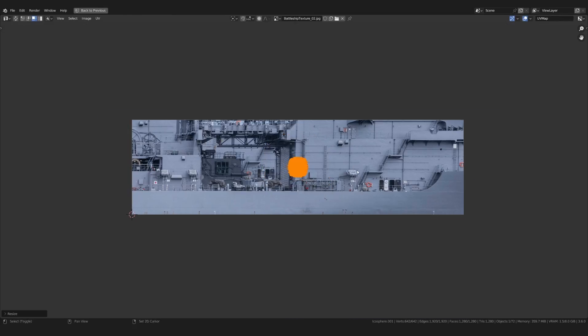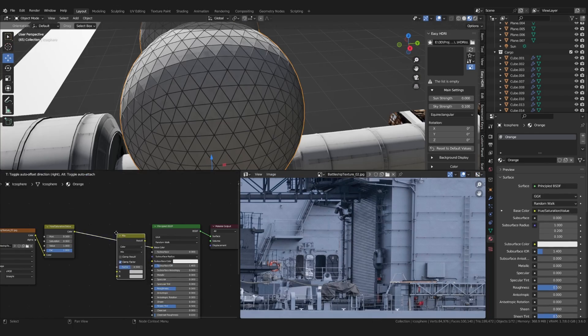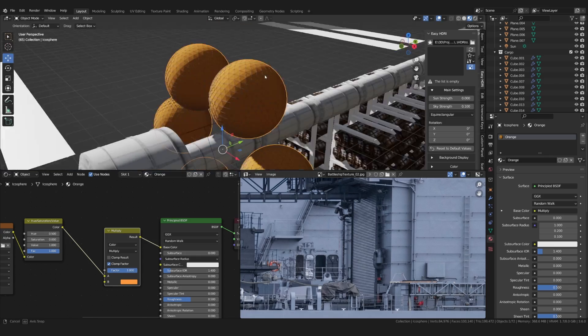For the spherical tanks, I made a duplicate of the main material, which I tinted orange.